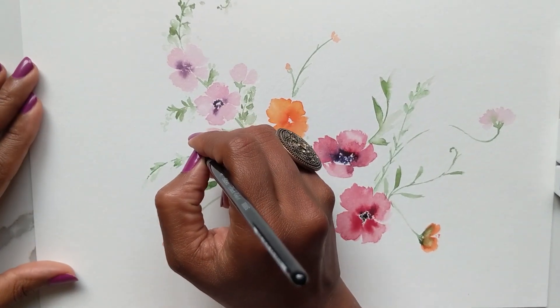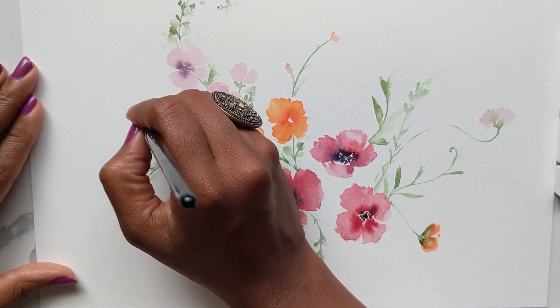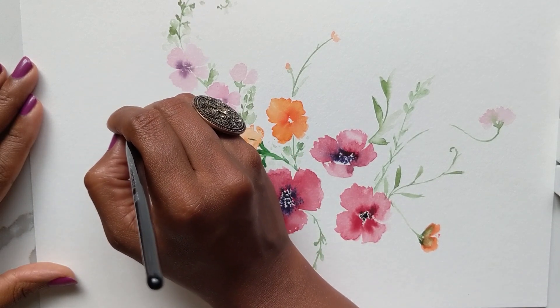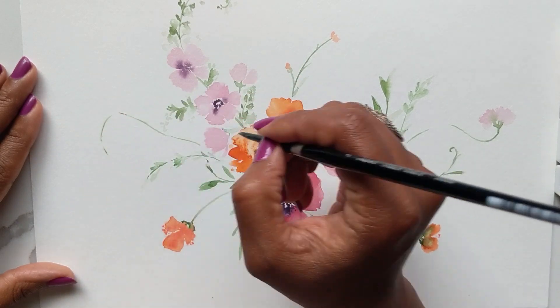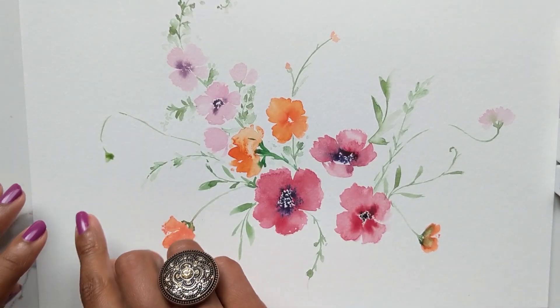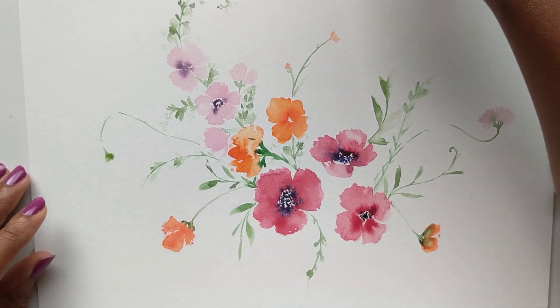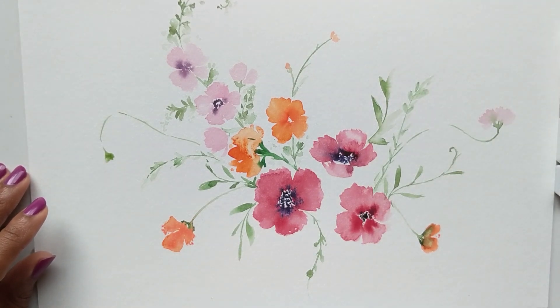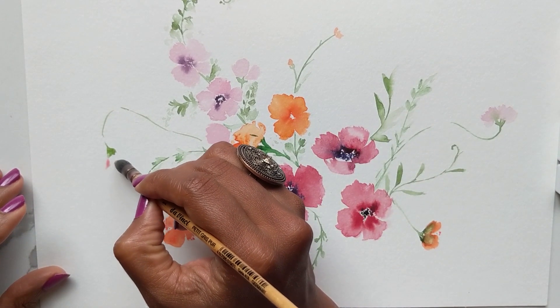I'm going to do one over here, and this is where it takes a lot of practice to really get your bearings with these really loose stems. It's a problem area for me, and I know a couple of you have mentioned it via messaging on Instagram. But the more you practice, the better it gets.